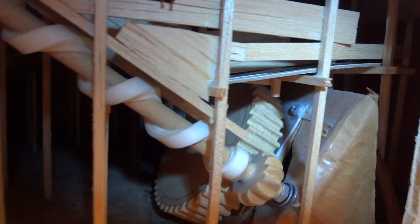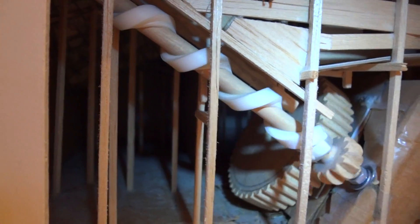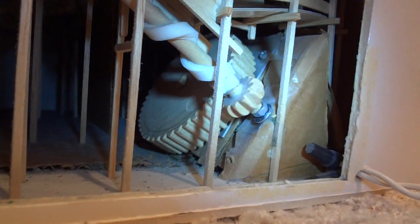Here's the track. The marbles come down on it to the end, to the last tunnel, and drop right onto the dowel rod with the weatherstripping wrapped around it, then head on up to the coaster. But this is for those of you that wanted to see the motor and the gears.